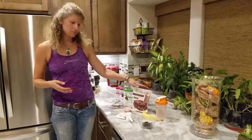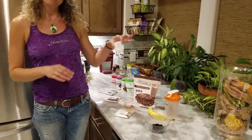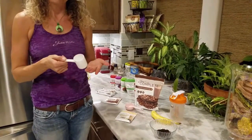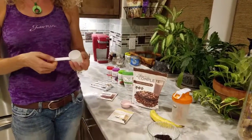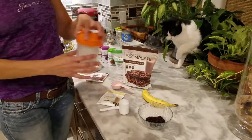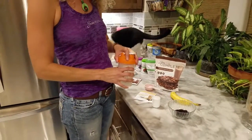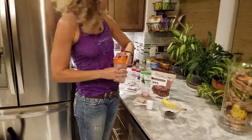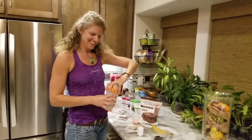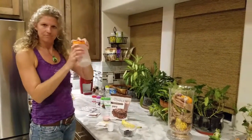We have the shakes and the Juice Plus Complete Powder. The scooper comes with the bags of Complete, and one scoop is a shake. You use about 8 to 10 ounces of your milk of choice. You can also just put it straight into a shaker cup, shake it up, and go.